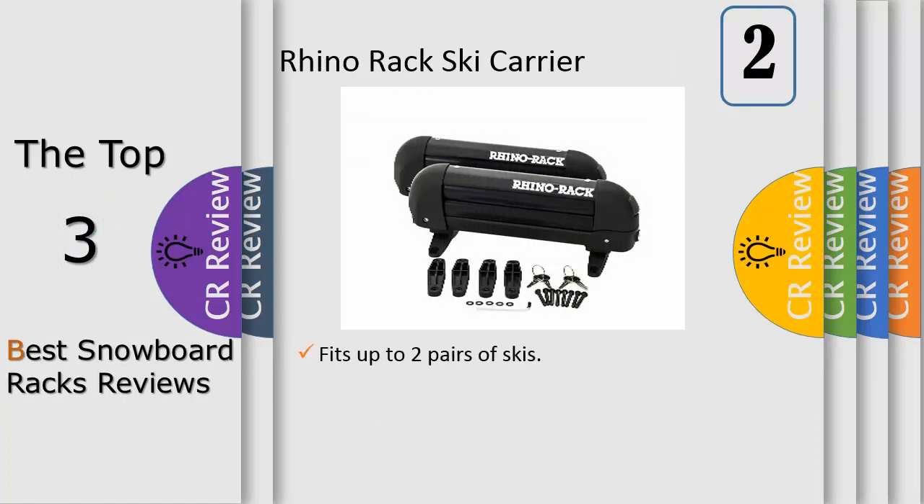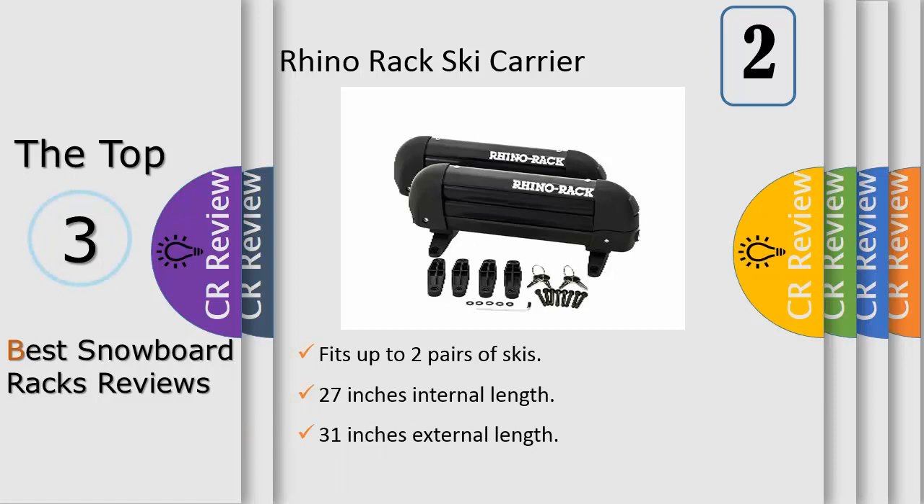The Rhino Rack ski and snowboard carrier is a simple and easy way to attach your gear to the top of your roof. This model is designed for a single snowboard or two sets of skis. A universal fitting kit is included to adapt to most crossbars, and a key lock system ensures your gear is safe and sound. Rhino Rack has made this carrier water and rust proof.